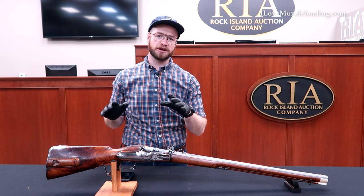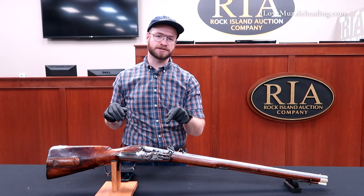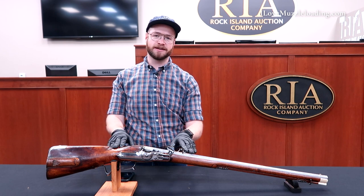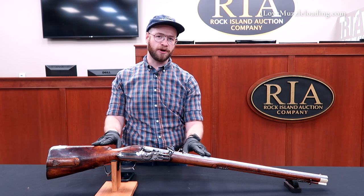So I know what you're thinking. You're thinking, Ethan, okay, you got another wheel lock. We get it. They're weird, they're neat. There's got to be something else interesting there that you can show us — we've seen enough wheel locks. But I'm going to tell you right now, I don't think that you have seen a wheel lock like this one. Because this wheel lock, in fact, is not at all a wheel lock. This is a muzzle-loading air rifle from the 18th century.